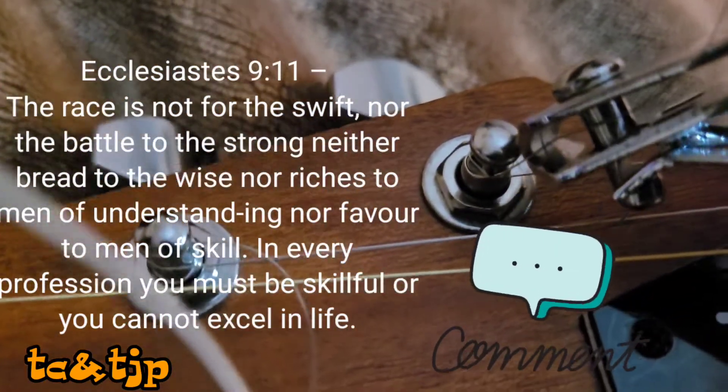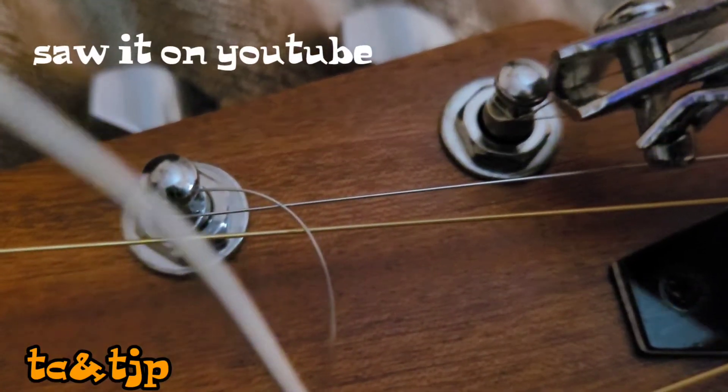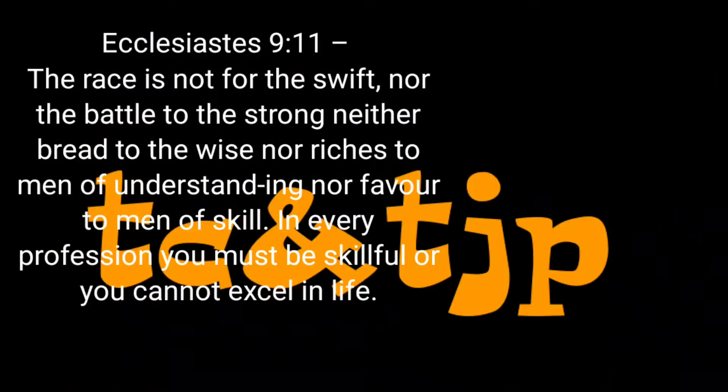I used a nail cutter to clip off the ends of the strings. Thank you for watching the Chris and Tina Johnson project. Till next time.